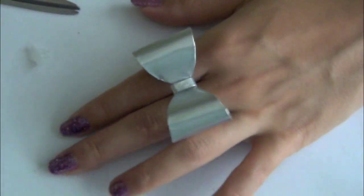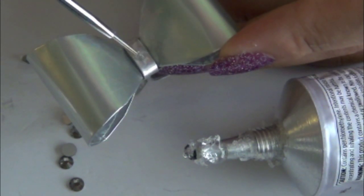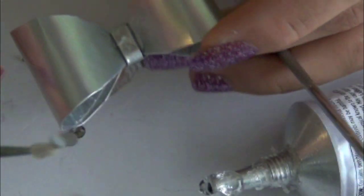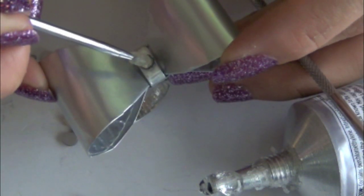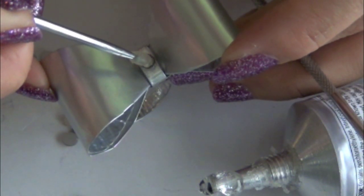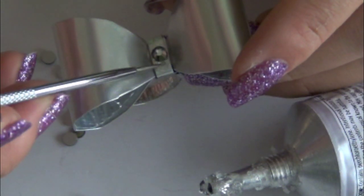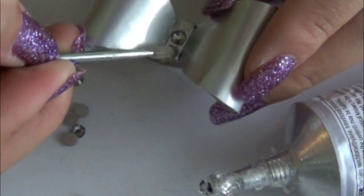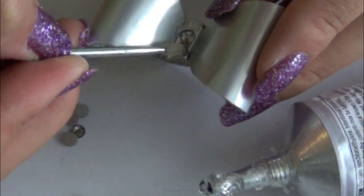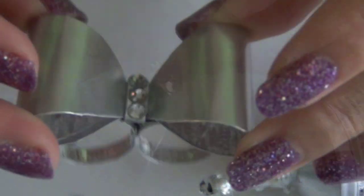I almost forgot to show you guys how to add the rhinestones. I'm using E6000 glue — just dab a very small amount on top of the bowl. It's really easy to add them on. You can use other types of glue besides E6000, like super glue as well. Just adding a few rhinestones makes it look super cute.